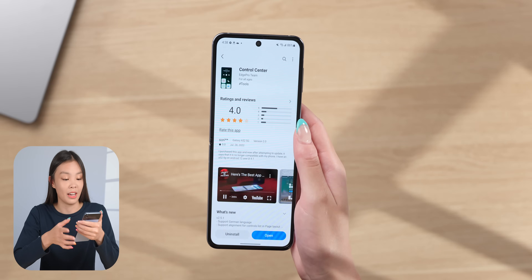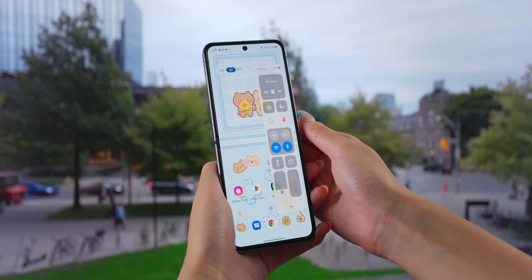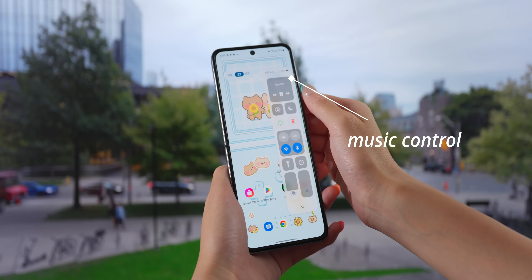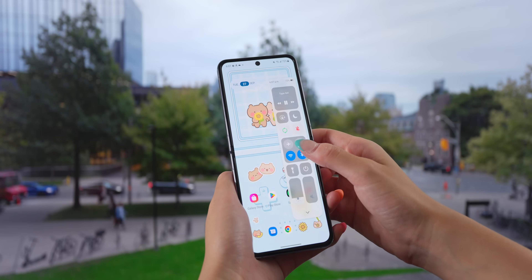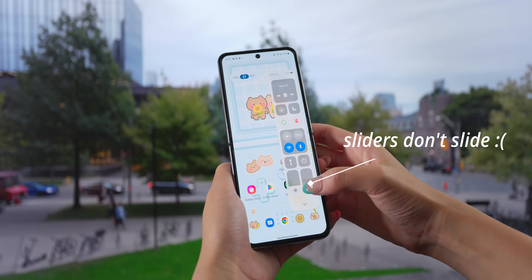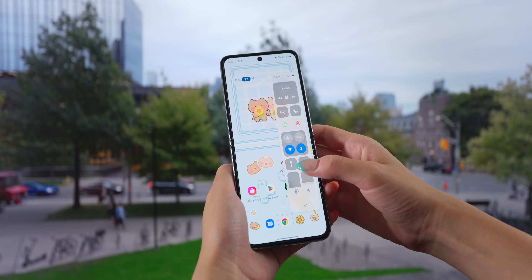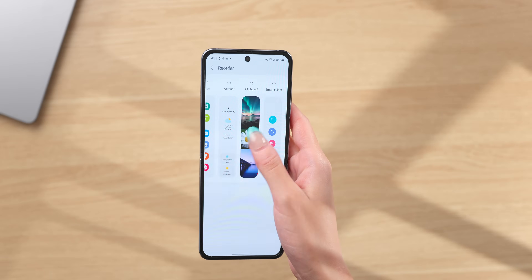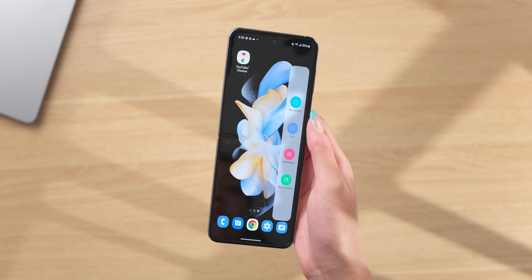If you go into the Galaxy Store, there are even more edge panel options. My favorite one is the control center — it looks exactly like it does in iOS, but it is pretty useful. You can control your music and also control the brightness and volume without having to reach the top of your phone. The only thing is the brightness sliders don't actually slide; you just have to tap on it. You can also reorder the panels, and I put the control center first so I can get to the others by swiping.